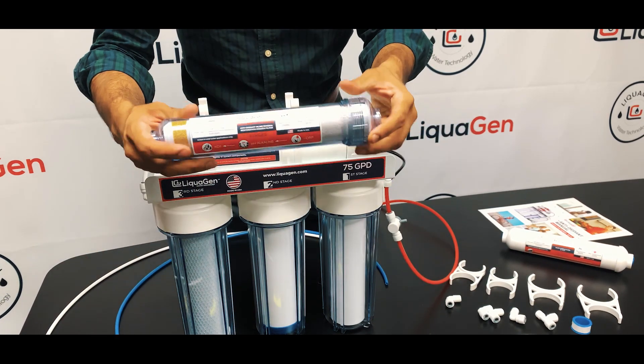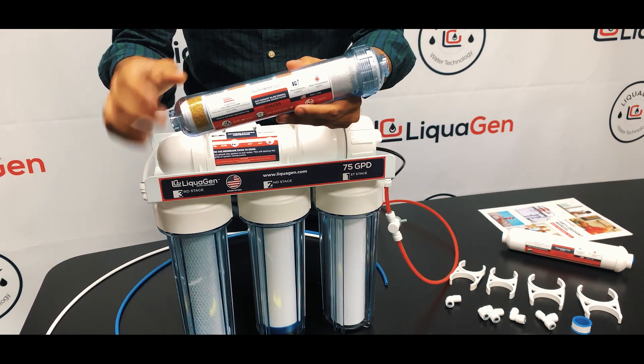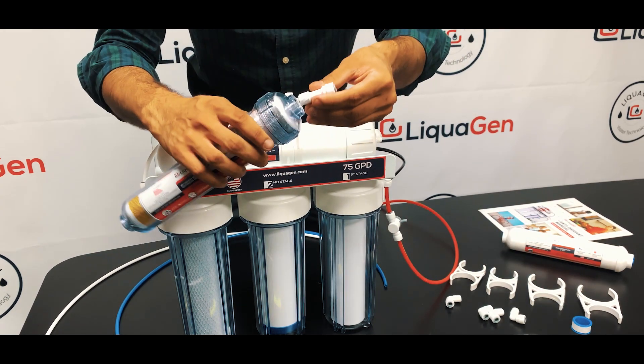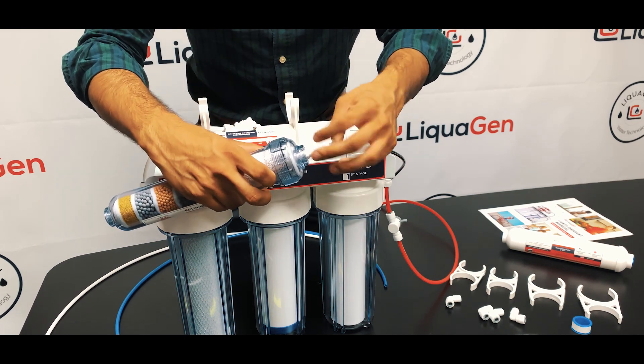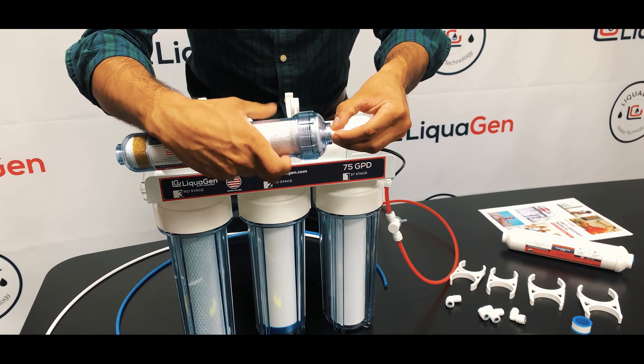Flow rate is crucial for proper performance — we've layered the filter in a precise way. The cap side is where the T goes to your storage tank. If you're using it for a refrigerator, just put a 90 degree fitting — you don't need the T because you don't have a storage tank.